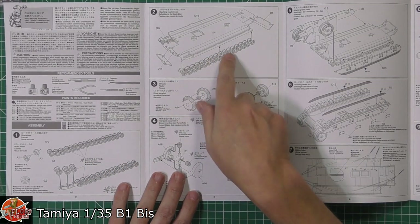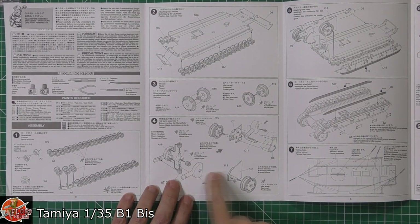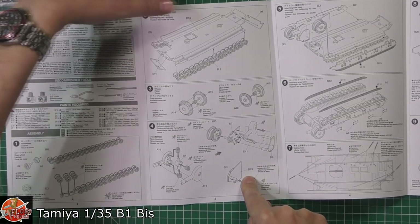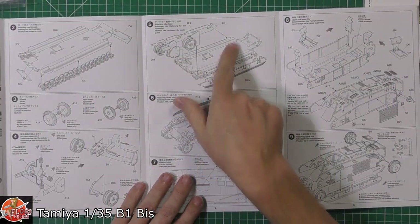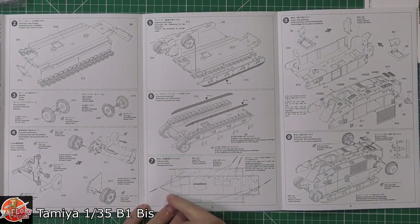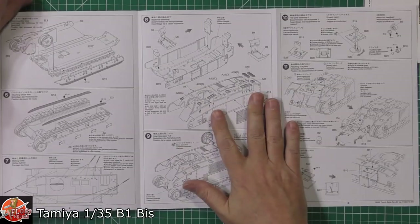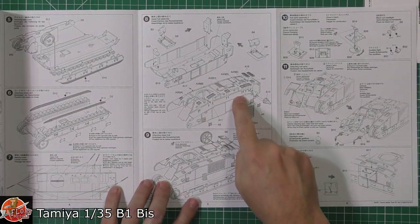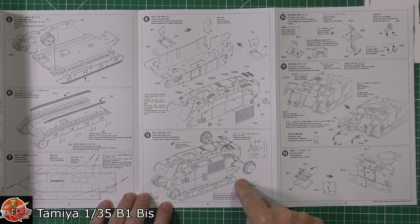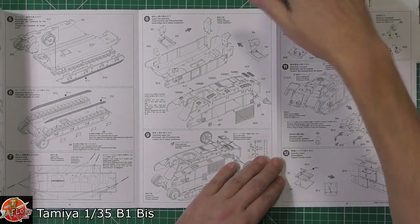Putting the wheels together and working on the lower hull, installing those areas. We've got the drive sprockets, with polycaps going in so they're removable. This step also covers the bow gun — the main one fitted in the body at the front of the tank. Then working along adding all the parts, opening up holes as required, and then working on the upper part of the turret itself — armour, grills, cooling, and all the various bits.